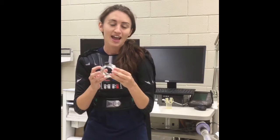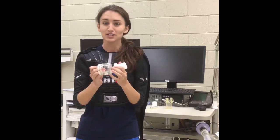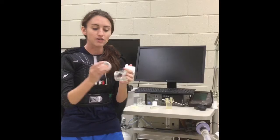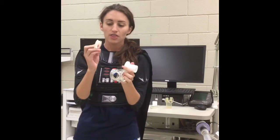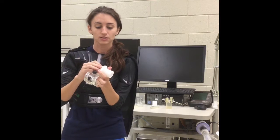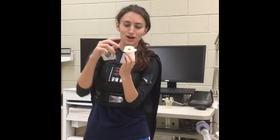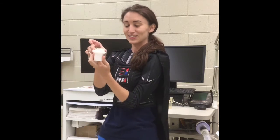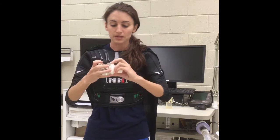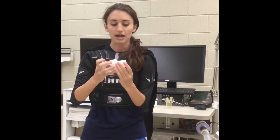First we have the main piece, and we are going to attach other pieces to this to make the Hans-Rudolph two-way valve. You have a little diaphragm, and you want to make sure that air will be flowing in through the white piece. Attach it so that if you press it with your finger, it goes in. Then put it on the main piece, making sure it is tight but not too tight.